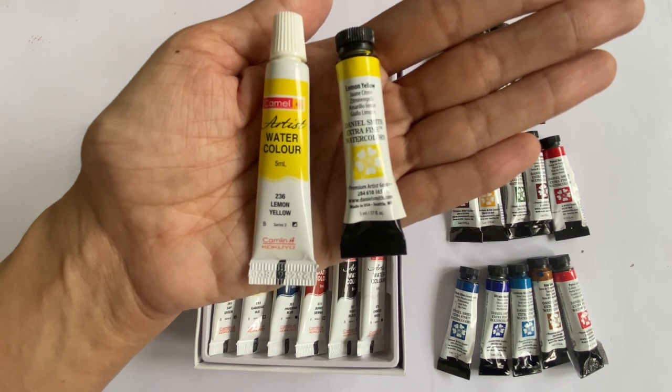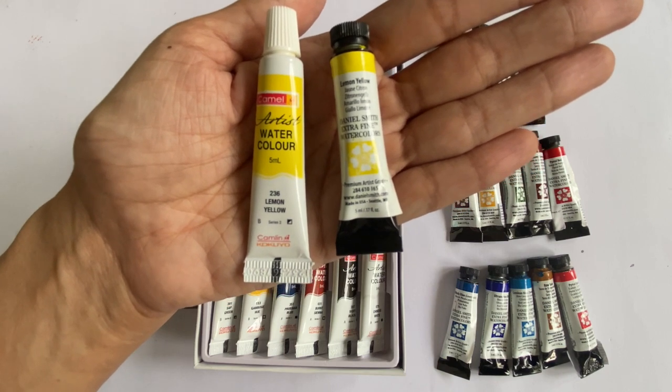Let's move on to compare the tubes. The Camel paint that comes in this box is packed in plastic tubes, but the Daniel Smith paint comes in metal tubes. One aspect I'd like to highlight about the Daniel Smith paint is that the tube size is so small and the paint is so densely packed that the minute you open up a fresh tube, the color just comes gushing out. So I recommend that you have a palette ready to catch the spillage.